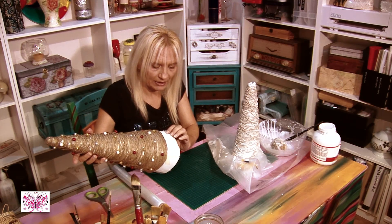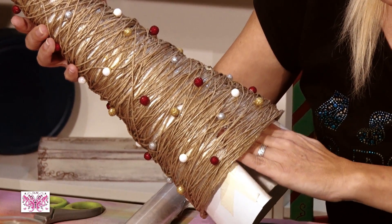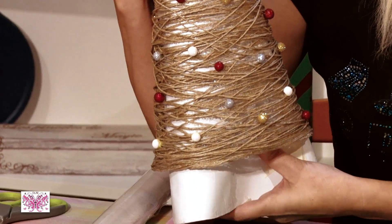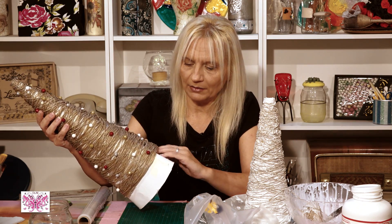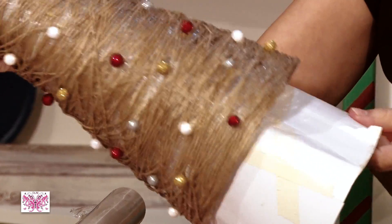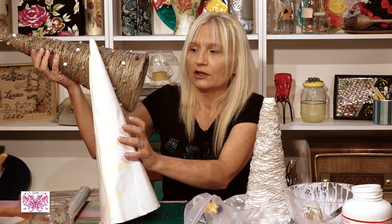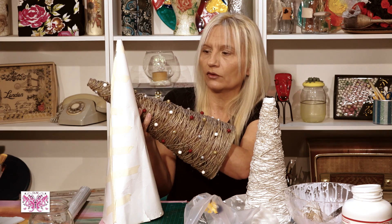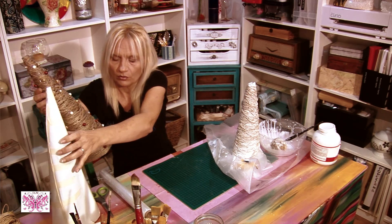Entonces vosotros lo que tendréis que empezar a hacer: imaginaos que está el plástico aquí, empezáis a meter la mano así, haciendo fuerza en el cartón para despegarlo. Separar el plástico e ir metiendo la mano bien, porque podéis ir doblándolo y llegará un momento que podréis sacar el plástico y os quedará el cartón. Y luego pacientemente ir quitando el plástico de dentro hasta que se os vaya todo. Y esto será como se quita.